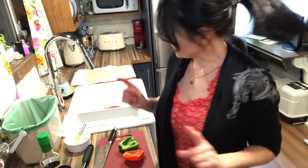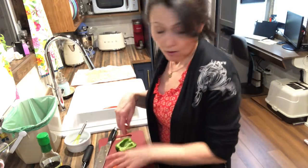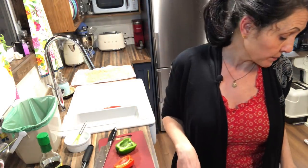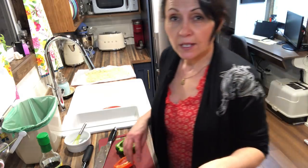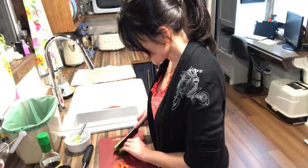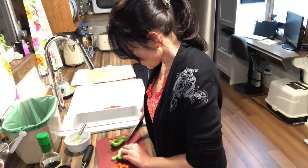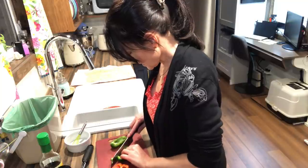All right, so I added my onions and my carrots to my frying pan on a low setting and I'm just sautéing those in regular oil — not the toasted sesame seed oil — and I'm going to do the same with my peppers and throw them in there.